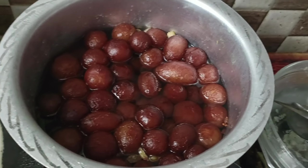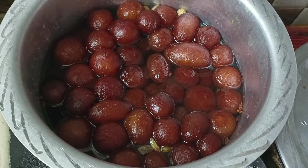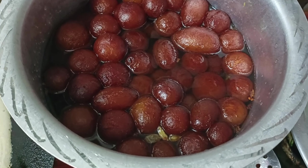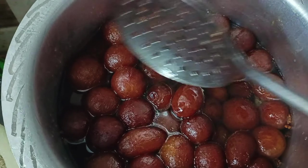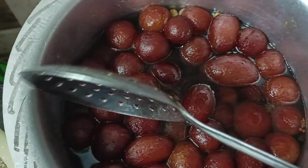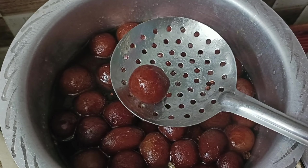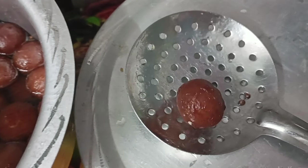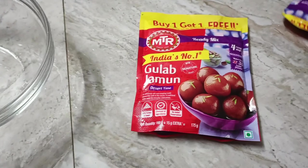Hi Friends! Welcome to my channel! Today we have a very soft and tasty recipe of Gulaab Jamuns. This Gulaab Jamun is very sweet. I will show you in the video — subscribe to my channel. First, we will start the video.